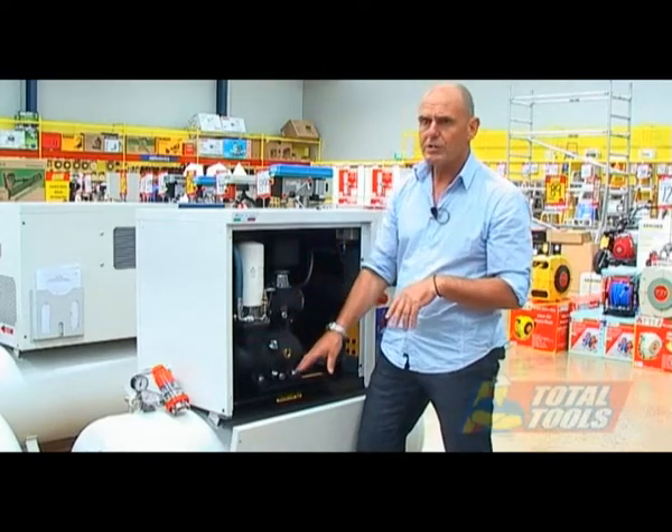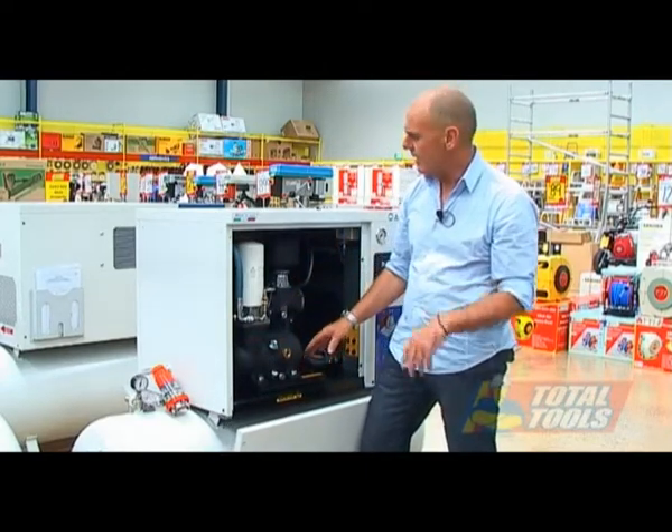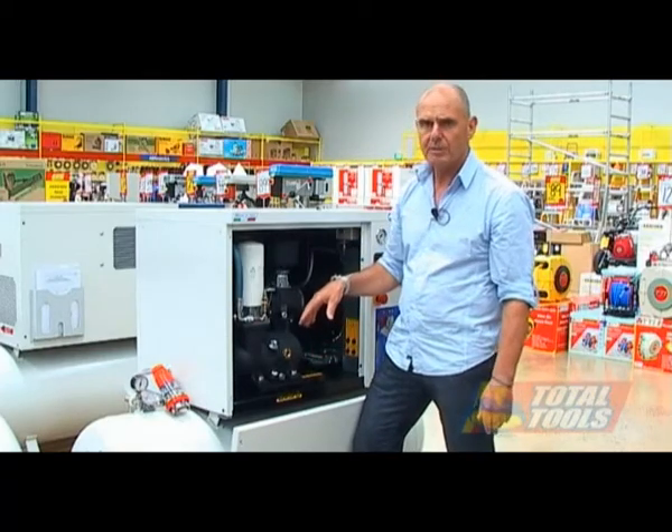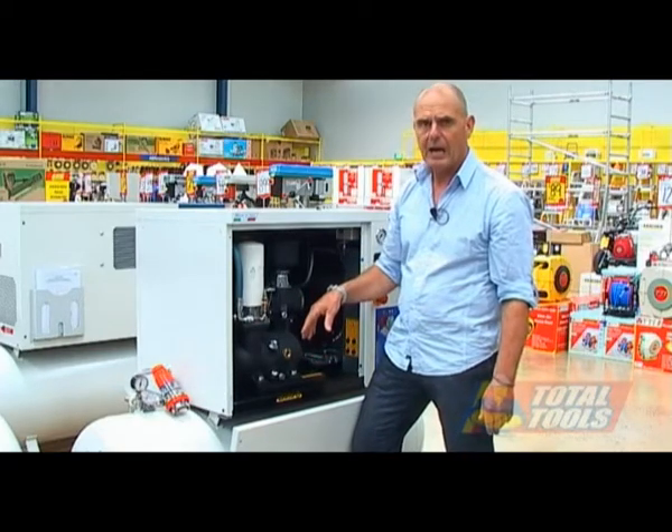The pressure of this machine operates between 8 and 10 bar, and now I'll show you some of the components up close.